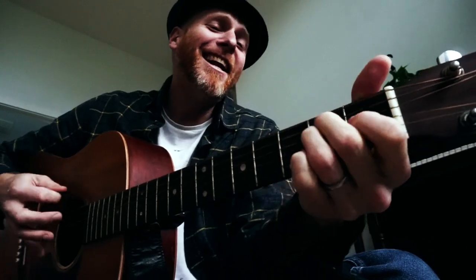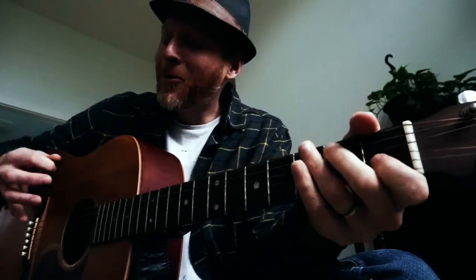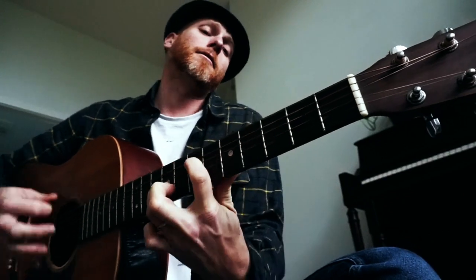I can't get no satisfaction, cause I've tried, and I've tried, and I've tried. Yeah, I've tried. I can't get no... It's something like that — that's what this lesson sounds like.